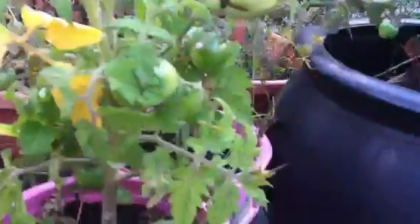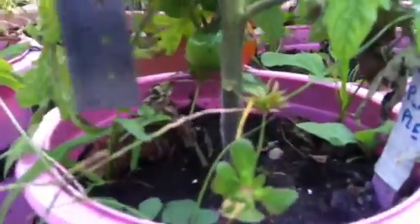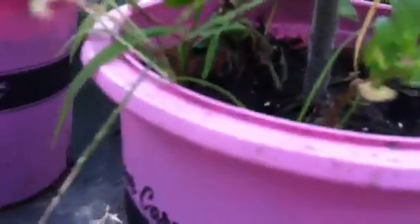Now let's look at the stuff from the dwarf project. This is Rosaline Purple. Got it from Tuck 50. Let's check it out. That's averaging about an inch also.